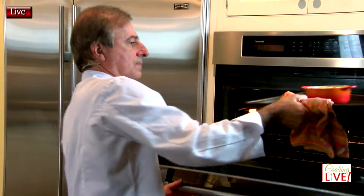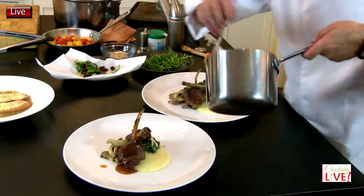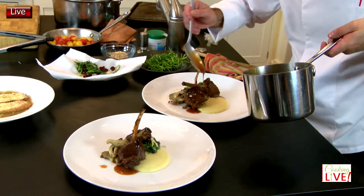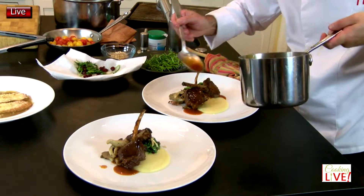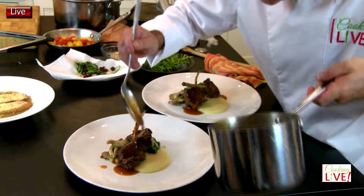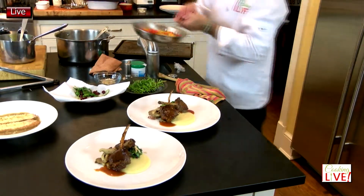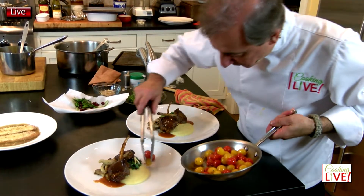Beautiful! I'm always a big fan of passing more juice or sauce to my guests on the side, so I don't have to put too much on the plate and it still looks great. Now we're going to bring some color with a little bit of tomatoes, lightly sautéed of course.